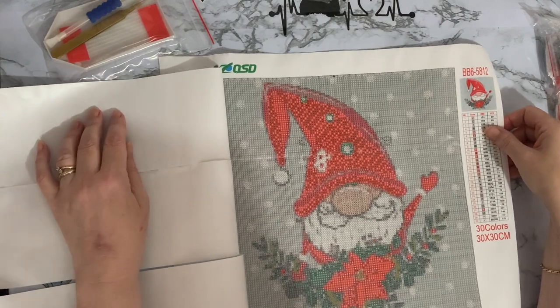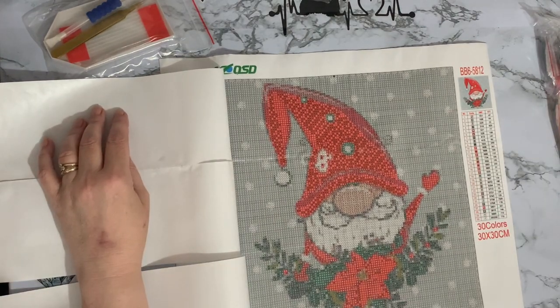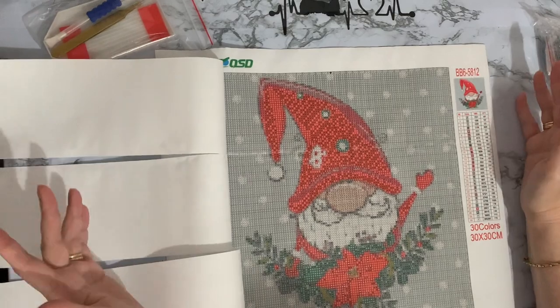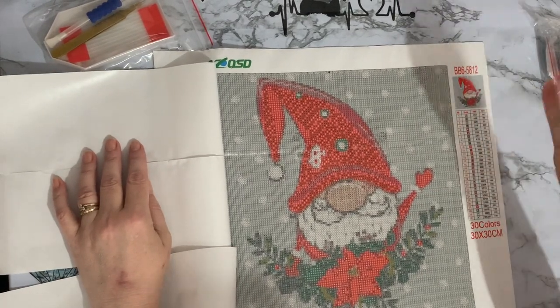With postage and taxes, this one cost me three pounds and 48 pence. For roughly three pounds fifty — why not? Let's have a gnome! And he is quite happy, he'll be doing the royal wave.